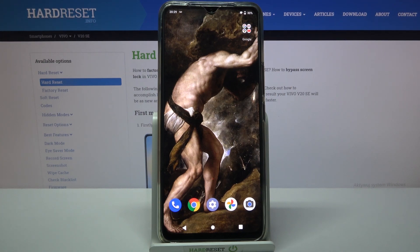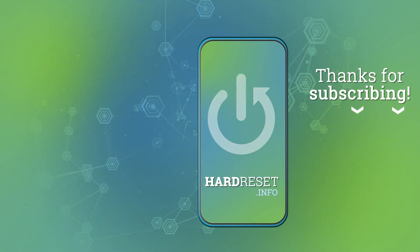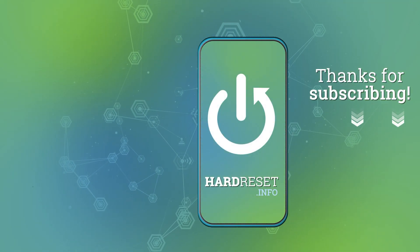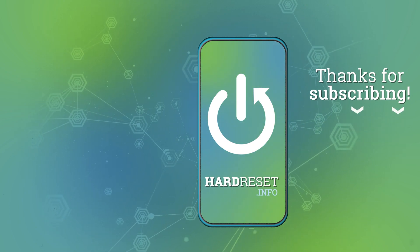And that's it. Thanks for watching! If you find this tutorial useful, don't forget to hit that like button and subscribe to our channel. I'll see you next time.